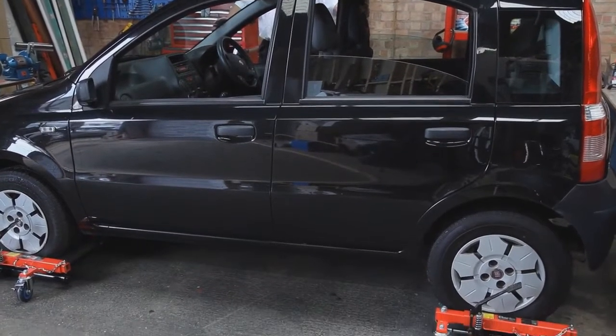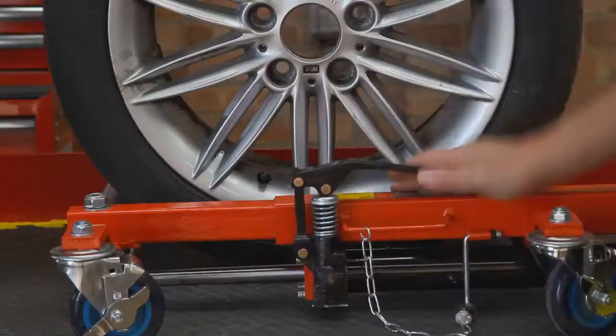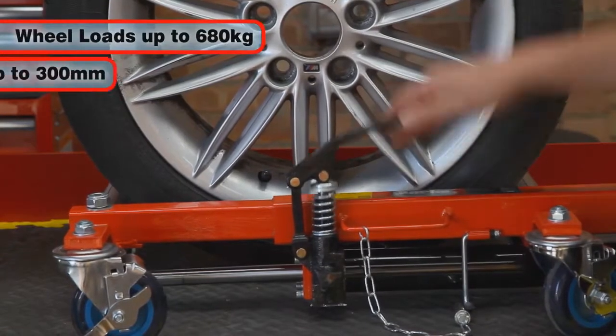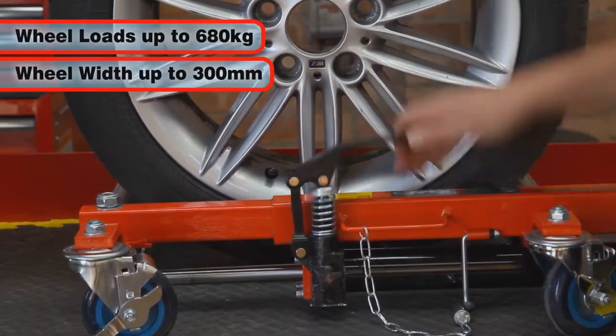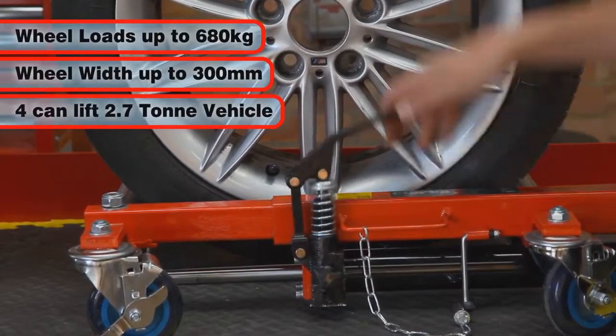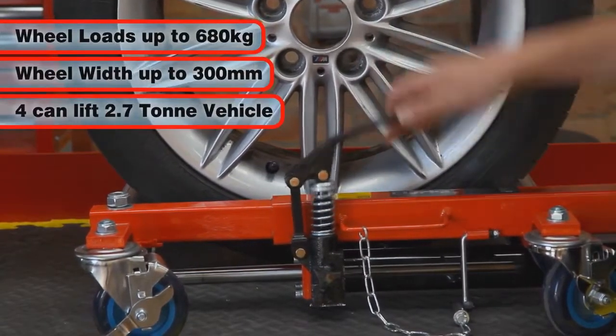The simple to use VPJ300 hydraulic positioning jack can accept wheel loads of up to 680 kg and wheel widths up to 300 mm, enabling four of them to lift a vehicle of up to 2,700 kg.